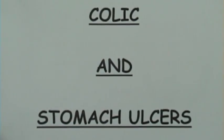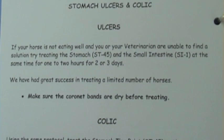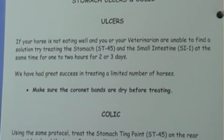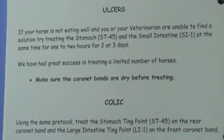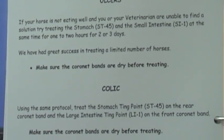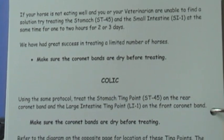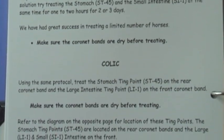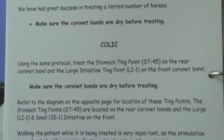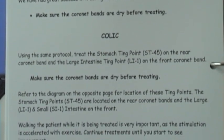Hi, I'm Gary DeRoche. I'm introducing the colic and stomach ulcer treatment with the Equestim Leg Saver. This is the best treatment you're ever going to do for your horse's colic issues and ulcer issues. You're viewing the instructional manual, which is pretty descriptive and detailed, and it gives you a good foundation for doing the treatments.